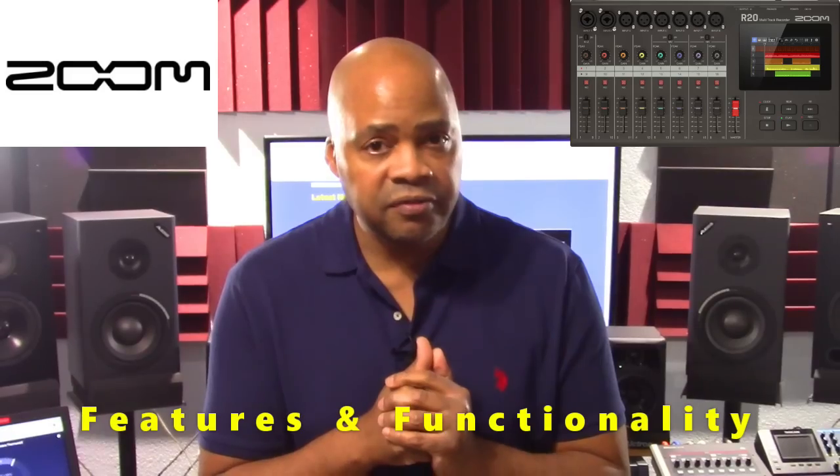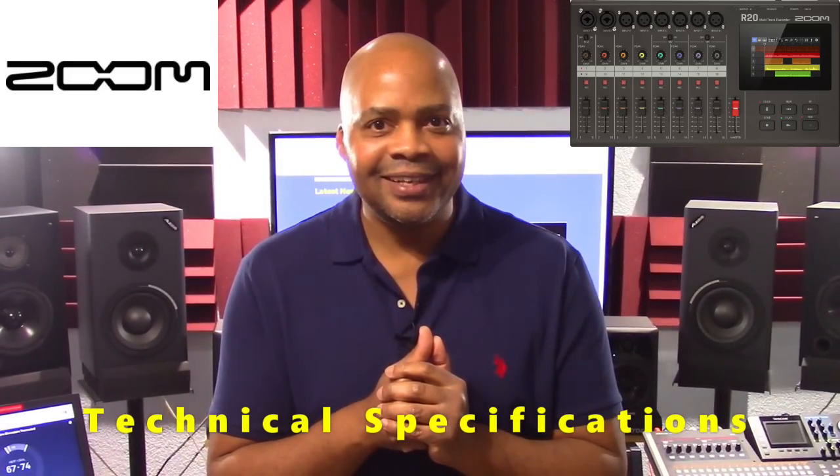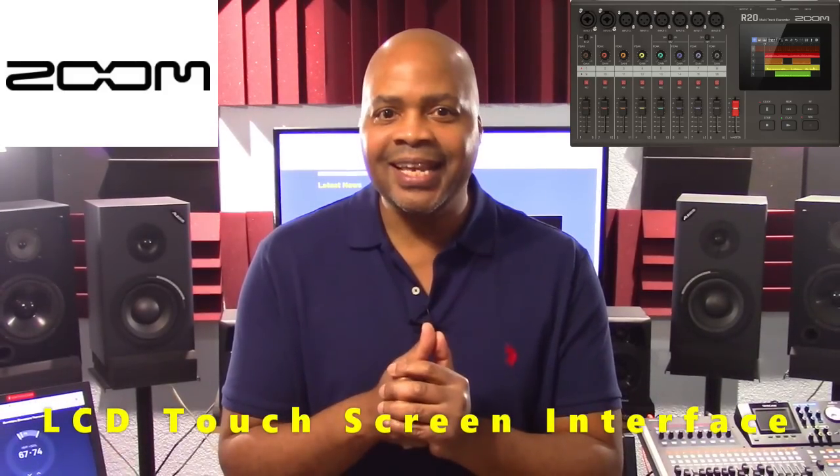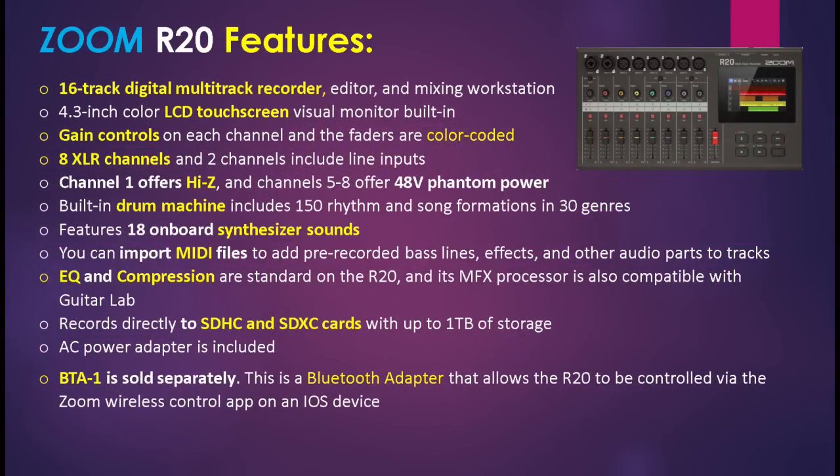We're going to cover the unit's features and functionality, technology, technical specifications, as well as the unit's brand new LCD touchscreen interface. Let's start with the Zoom R20's features. This is a 16-track digital multi-track recorder, editor, and mixing workstation.